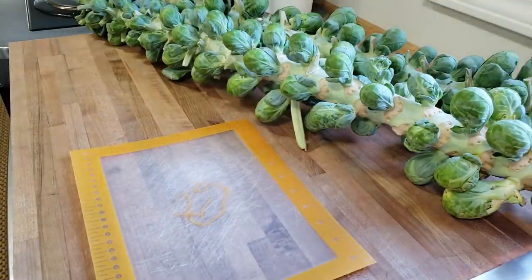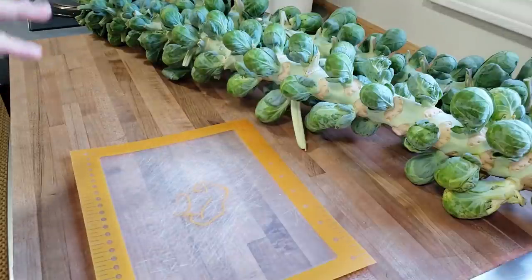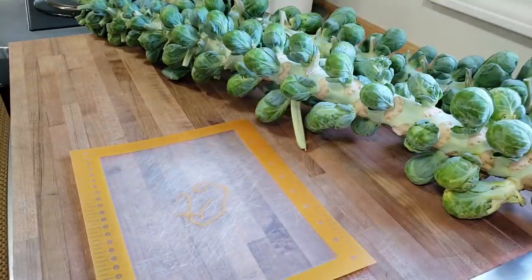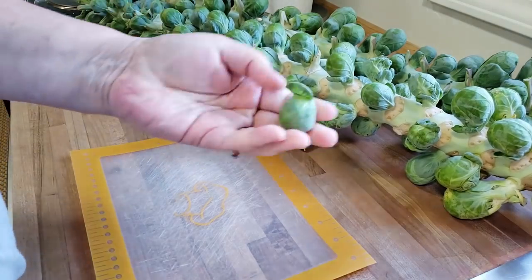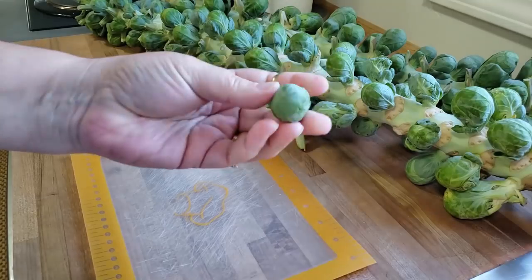Now, I did not grow these. I wish I did. I've had very little luck growing Brussels sprouts, but I think I have figured out the issue, and so next year is my year — count on it. But these are going to be just amazing pickled Brussels sprouts. Absolutely love them.